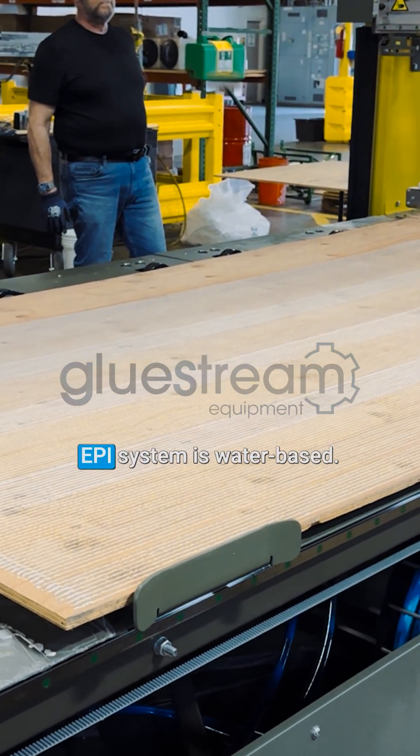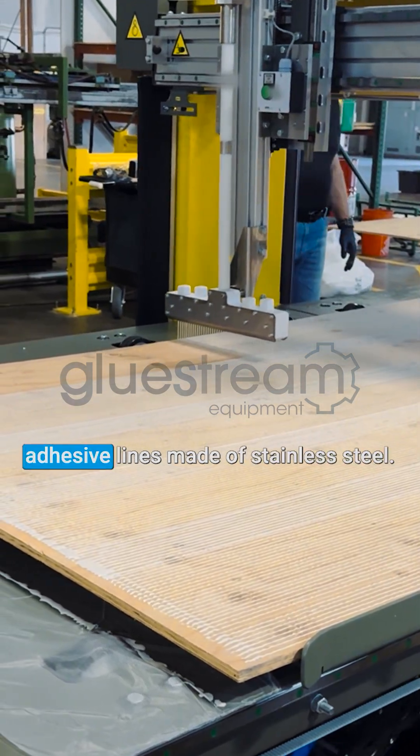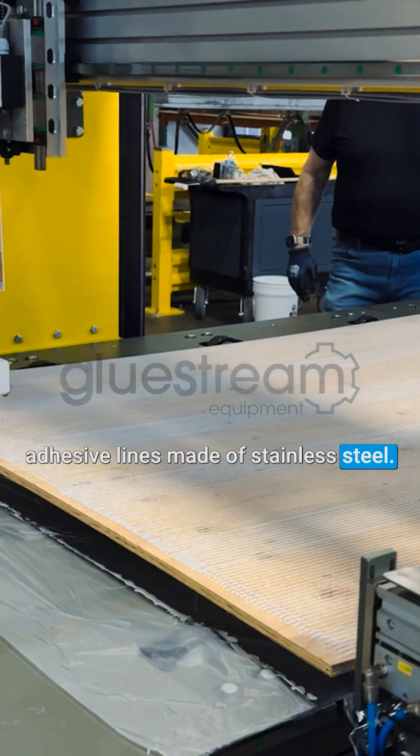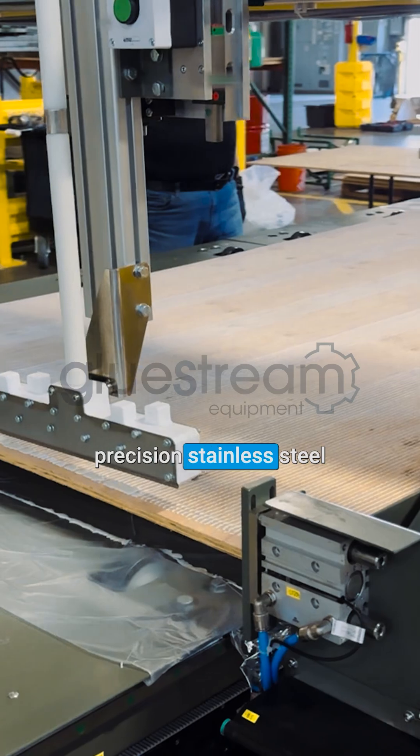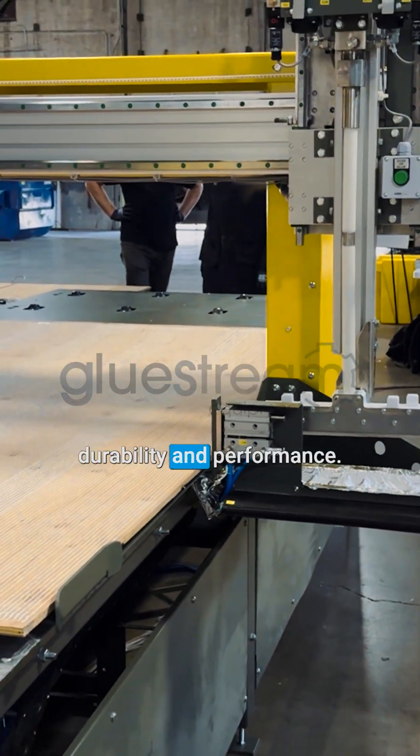Since component A of the EPI system is water-based, it requires high-quality pumps and adhesive lines made of stainless steel. Our SP-L9 incorporates precision stainless steel dosing pumps manufactured in Germany, guaranteeing durability and performance.